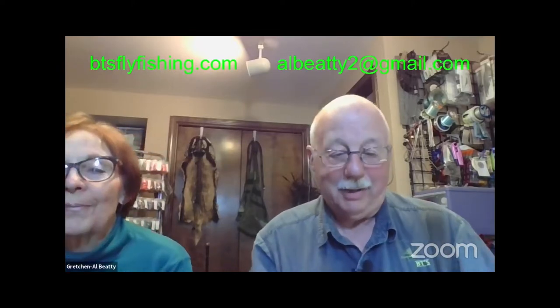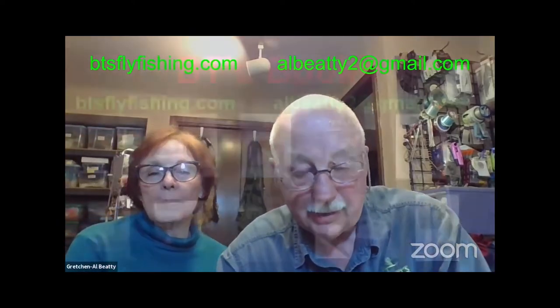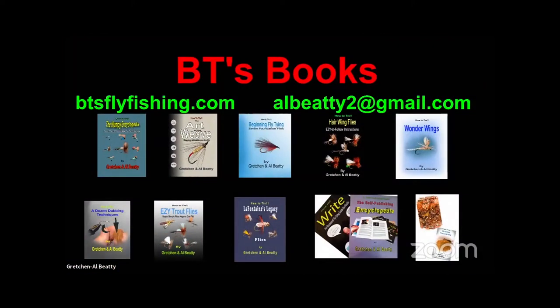I'm Albedee. This lovely lady is my wife of 28 years — our wedding anniversary was yesterday. We sell books, and that's how we finance all this craziness we call Zoom. You can find about 10 of them at btsflyfishing.com, or contact me at lbd2 at gmail.com. All our books are also available on Amazon — just search Gretchen Beattie books.